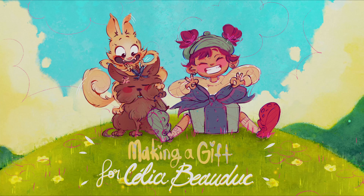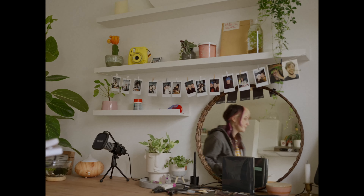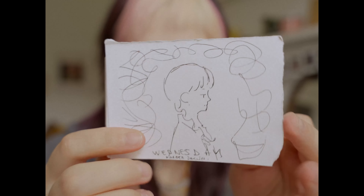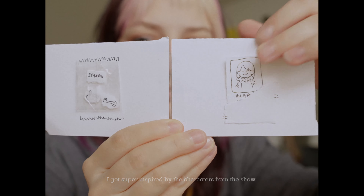I'm sending you a lot of hugs. I have no clue what I will draw, so let's just sketch and see what happens. So a while ago I created this mini prototype of a mini interactive art book and I was thinking why not make something similar for Celia?